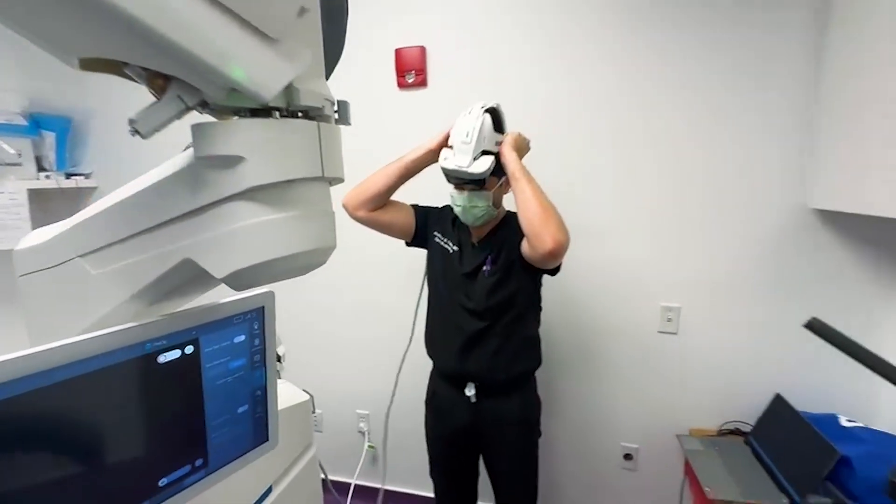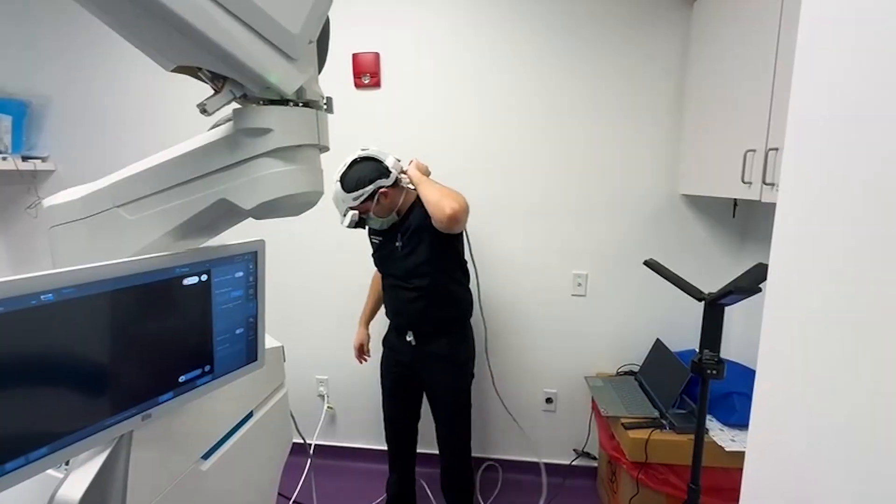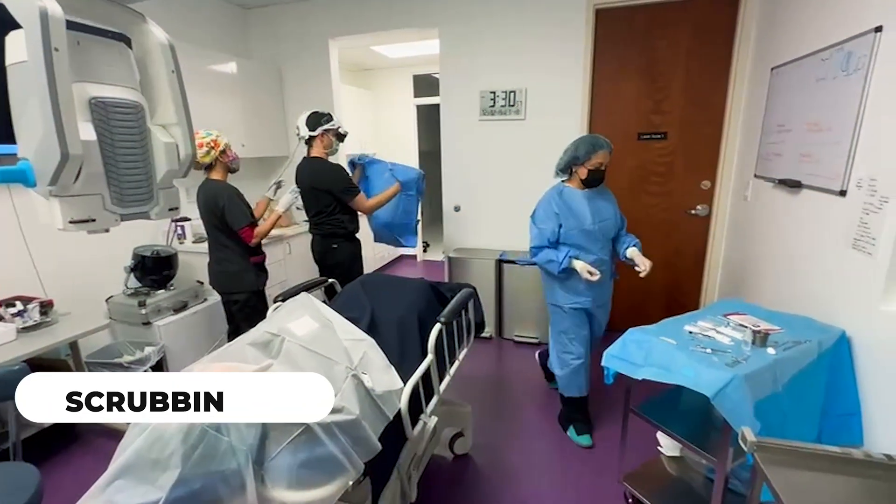This is Dr. Josh Cohen. I am getting ready to do the EVO ICL procedure. I'm going to give a quick narration of what we did for this patient.